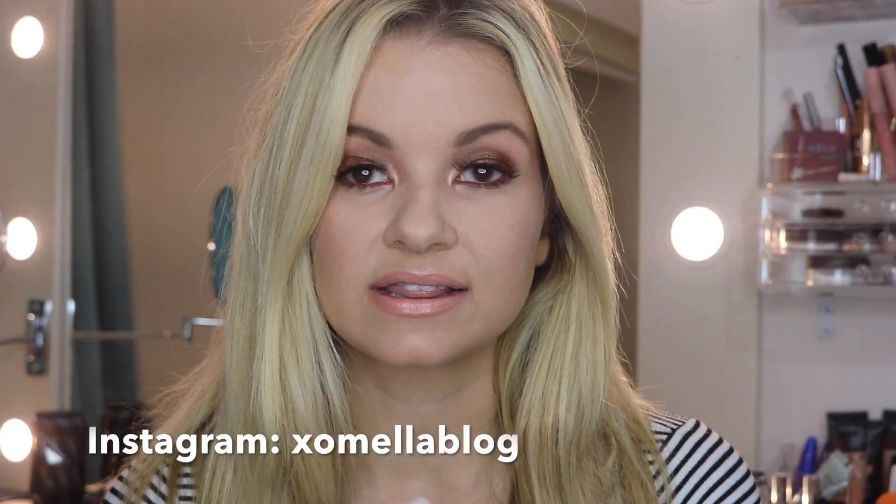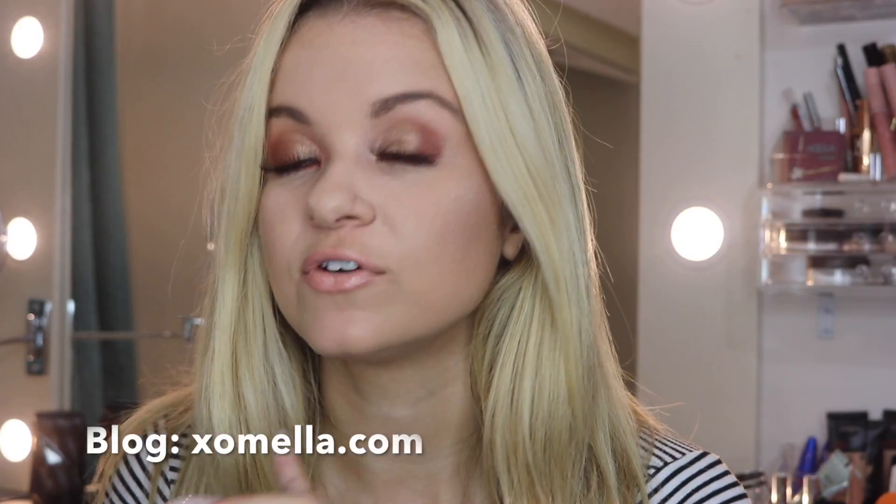I think this Kim Kardashian West x Kylie Cosmetics velvet liquid lipstick is so pretty. It doesn't last very long, but it lasts for what you need it to. If you're worried about it lasting, just put a quick swipe of lip liner and it'll be good. Let me know what you think, thank you so much for watching, and I can't wait to make another video for you.